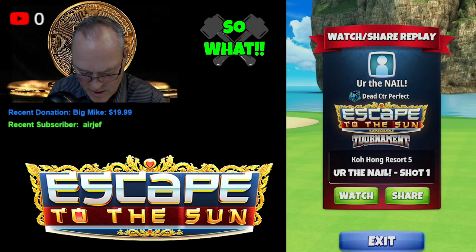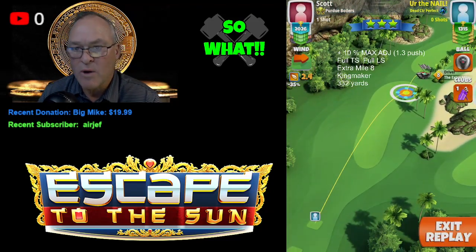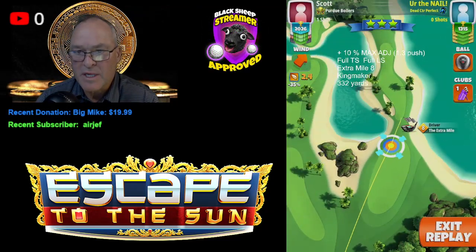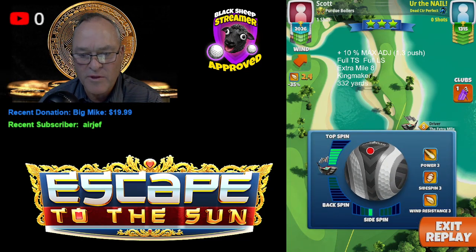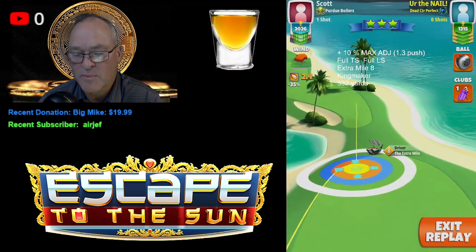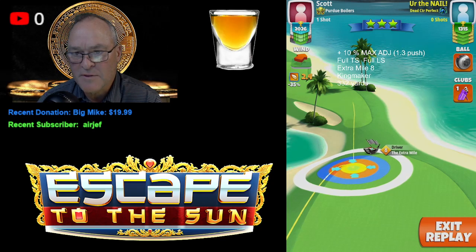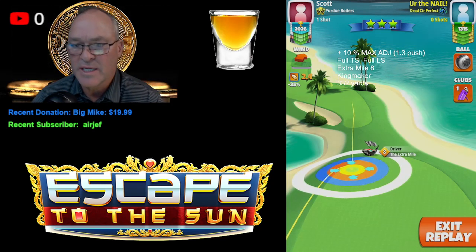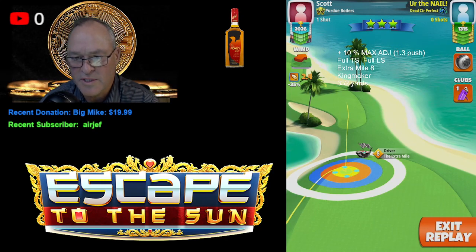Albatross, here we go! Shot one — I'm going to use plus ten percent max adjustment, which turns out to be a 1.3 push. Switch the screen around and push the adjustment: full top spin, full left spin, extra mile eight, using a Kingmaker, ending up at 332 yards.